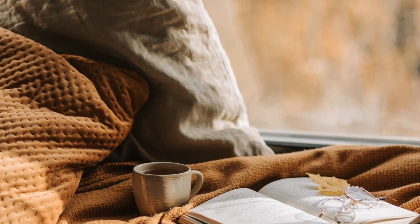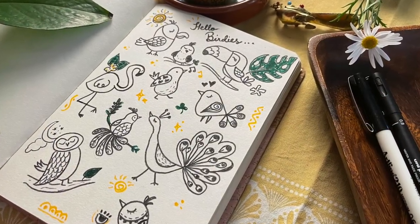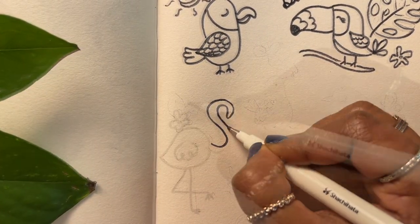Looking for ideas on quick, easy and fun things to draw? Well you're in the right place my friends because today we're doodling 10 cute little birds — from toucans to flamingos to owls. I'm going to show you how to draw these step by step.